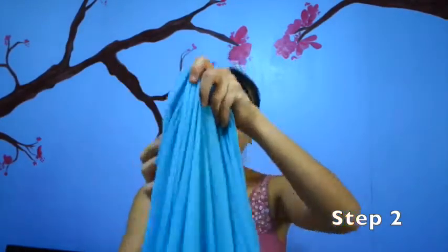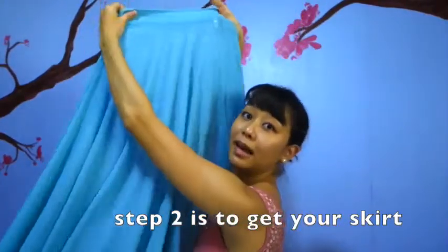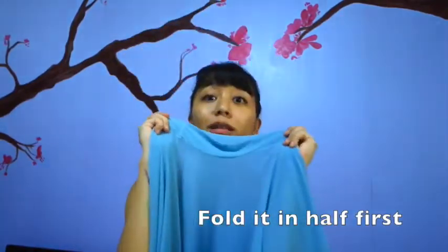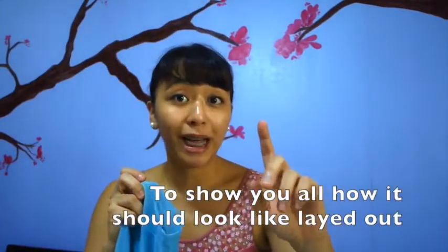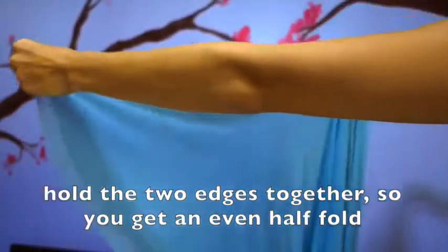Step two is to get your skirt. As you can see, it's wide right now. What you do is you fold it in half like this. You're going to fold it in half, and I'm going to lay it on the bed to show you guys how it should look. Before you lay it out on the bed, you fold it in half, get the tip like this and lay it down.